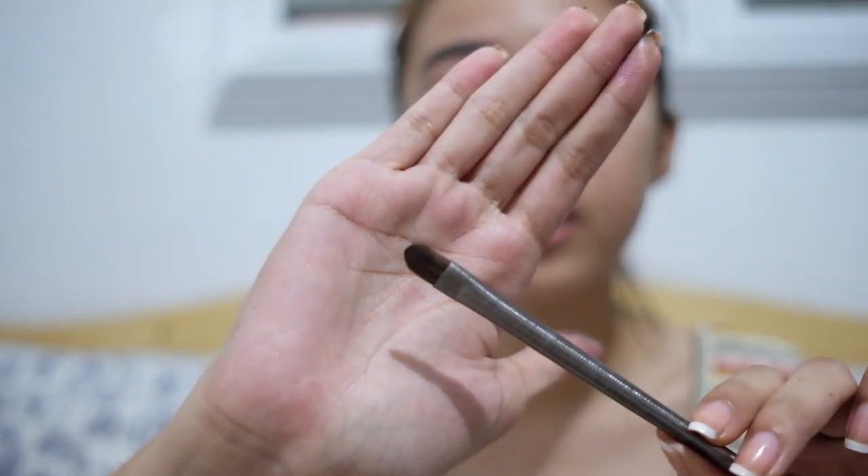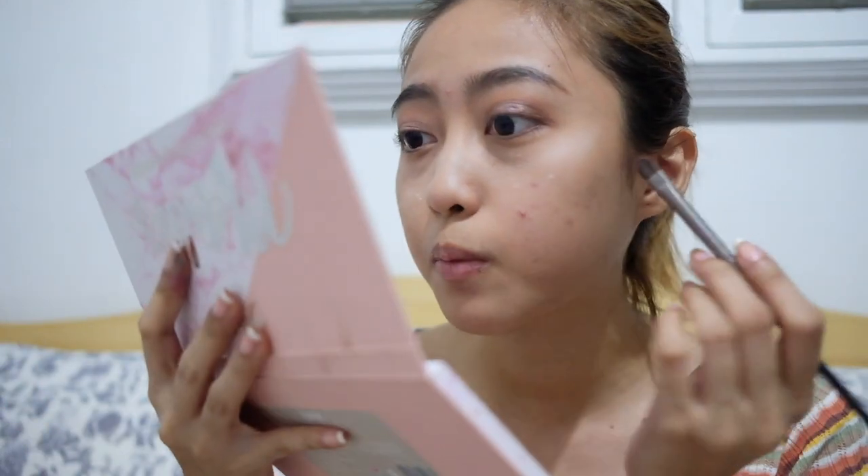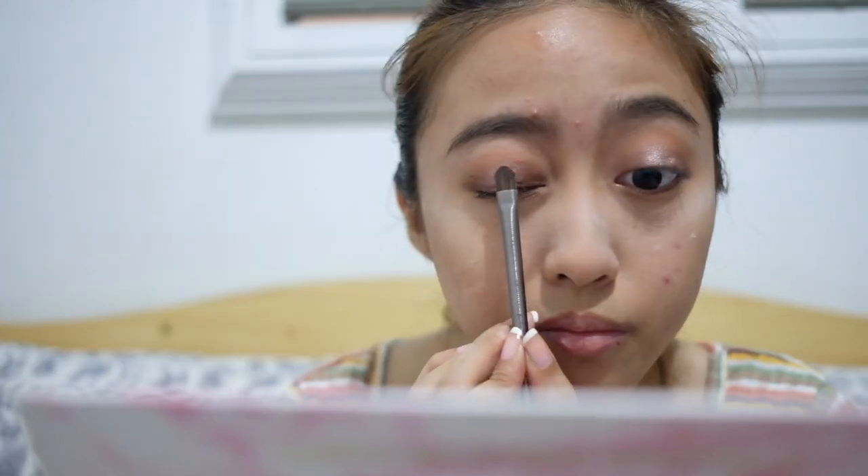I'm going to use Mira on my eyes — getting a flat brush, Urban Decay. Pat it on. It matches Saga really well. So far I'm loving it. There are some fallouts on the palette — getting a bit powdery. Taking Pollux next. Then Harkin to finalize the look.